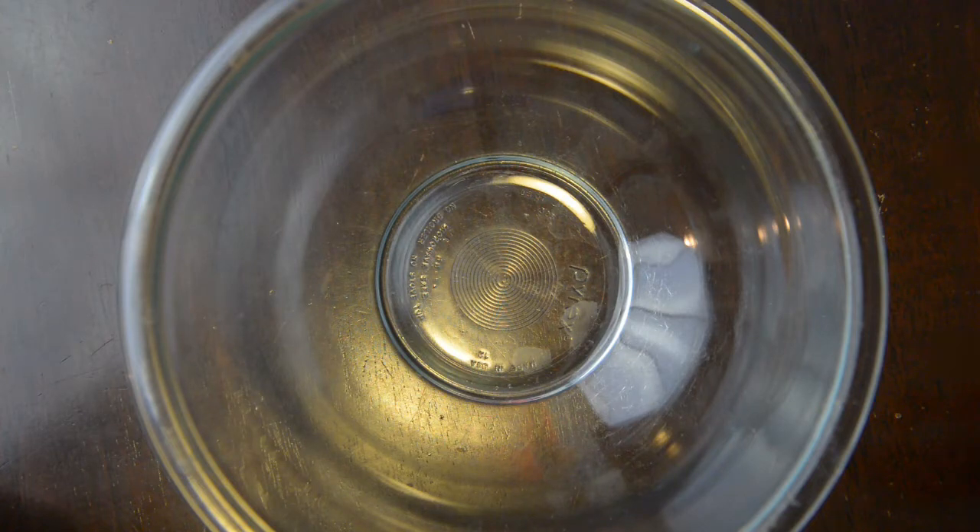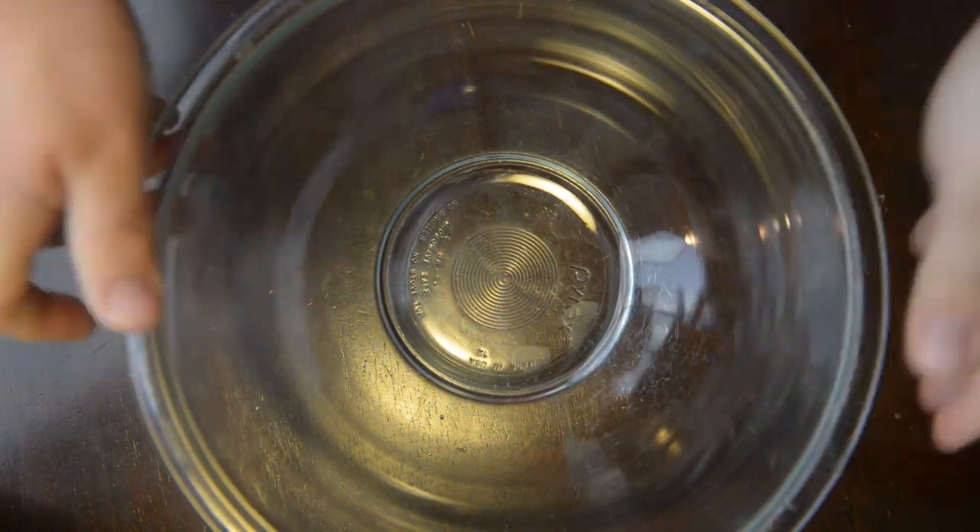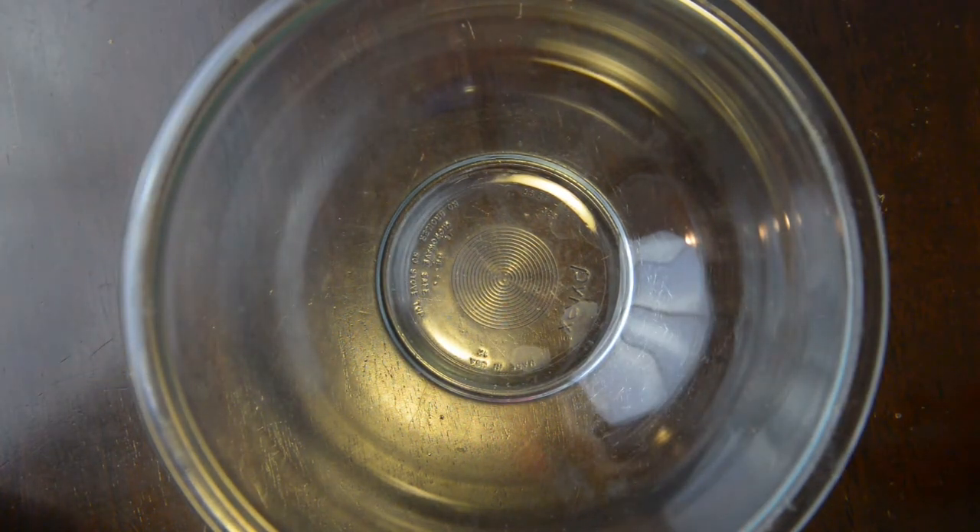The bowl. You certainly couldn't make a good bowl of nachos without a perfect bowl like this. Now of course you don't need this exact bowl, but a glass bowl or a ceramic bowl of some sort in my opinion is best. You'll see why later.